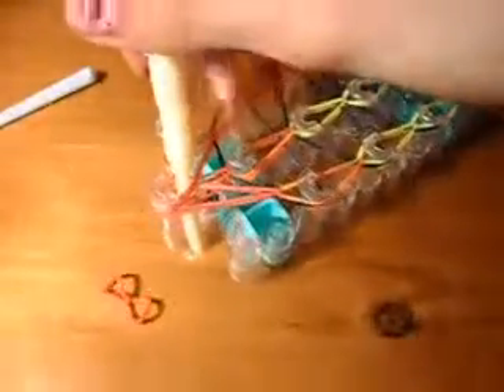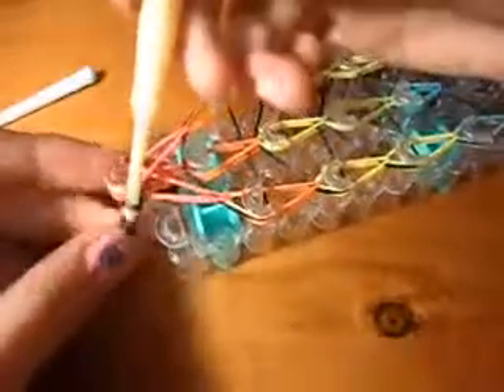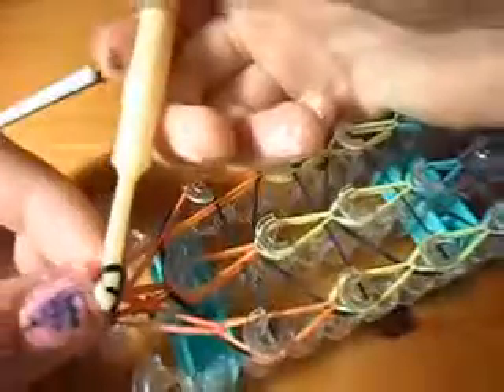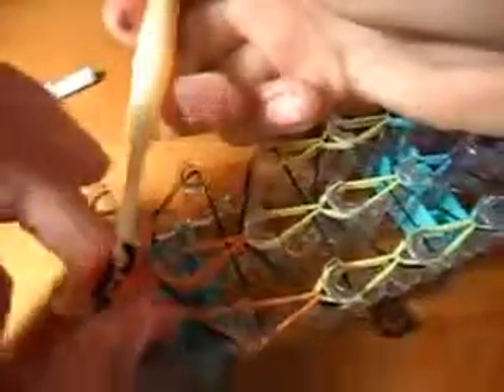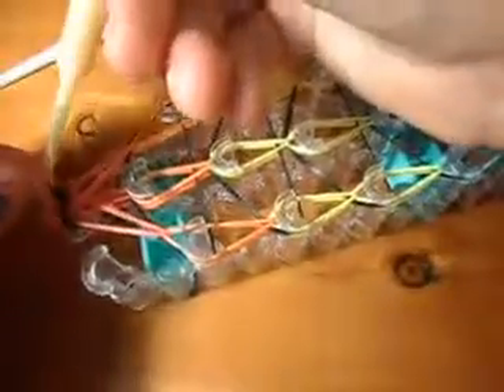Grab your band, put it on the end of the hook, and pull it through like that. If you'd like, you can make a slip knot by pulling the end one and pulling it over, letting it go and tightening it. I'm just going to go ahead and put on the extension ones, and now you can just carry on with this bracelet like it is a normal single bracelet.